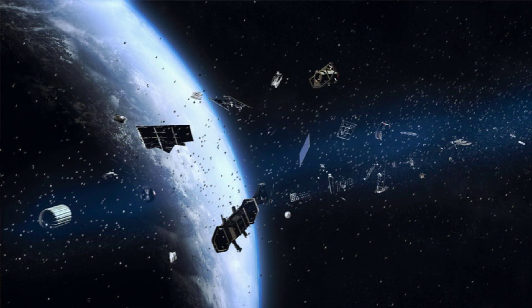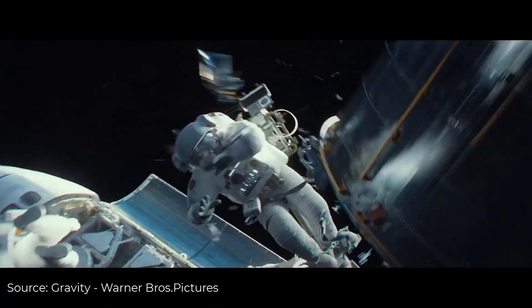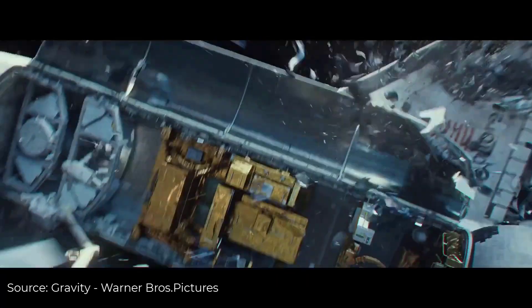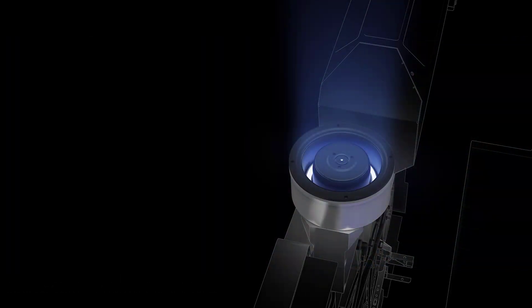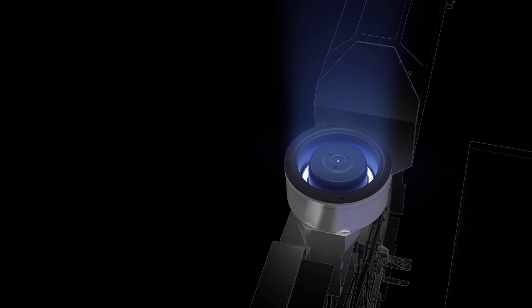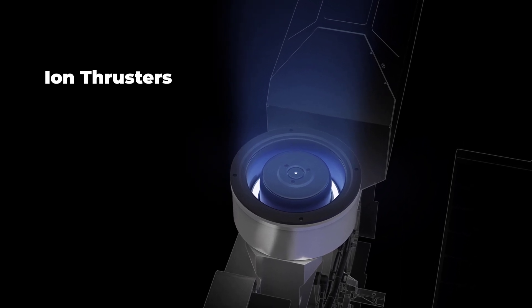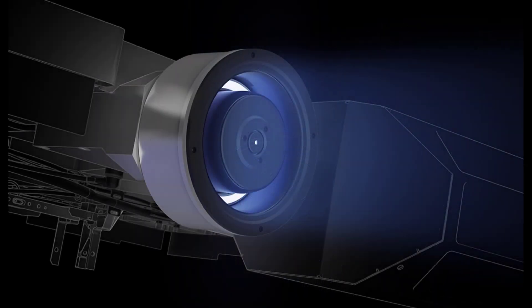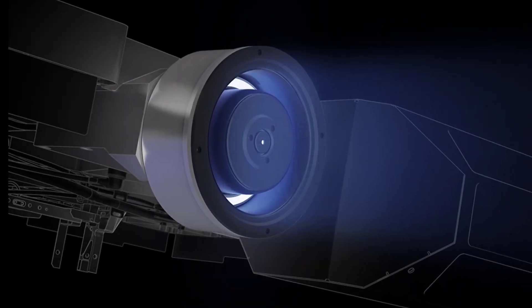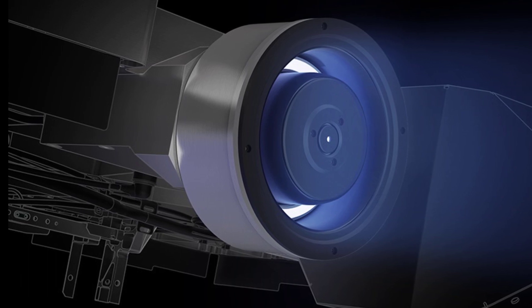Many people are criticizing the Starlink mission over concerns that it may generate a large amount of space debris — any piece of machinery left by humans in space. To deal with this problem, Starlink satellites are equipped with efficient ion thrusters powered by Krypton, which enable the satellites to maneuver in space and deorbit at the end of their operational life. At the end of their life, the satellites will utilize their propulsion system to deorbit themselves and burn up in the earth's atmosphere.